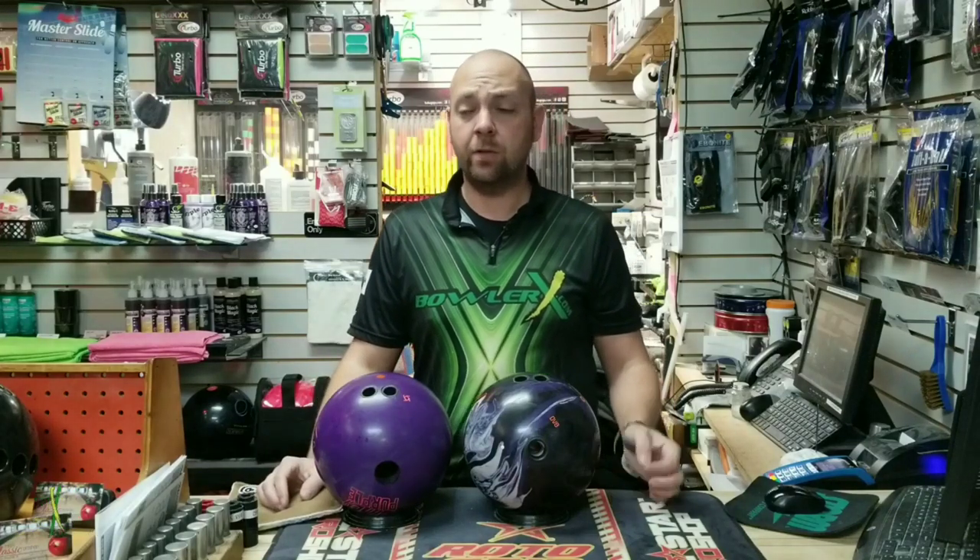What's up guys, JR Raymond back again, coming to you from MRB Classic Pro Shop, where I'm always at. I'm always drilling balls, always doing something over here.